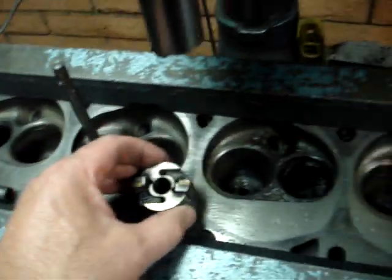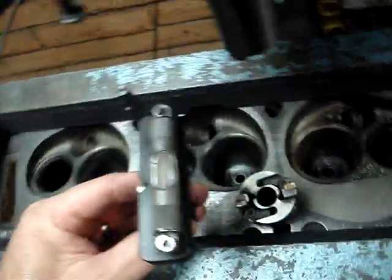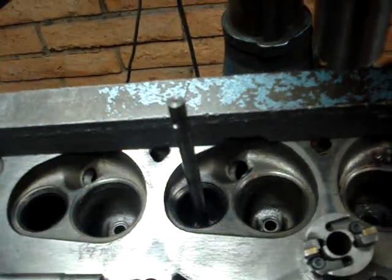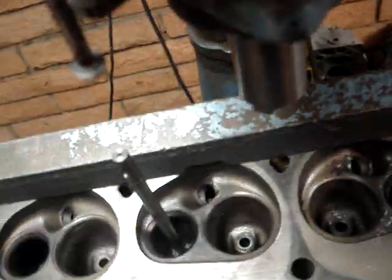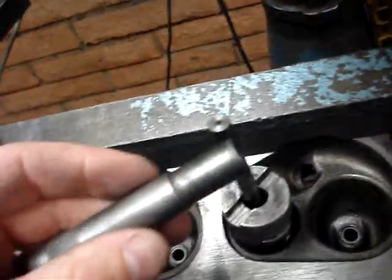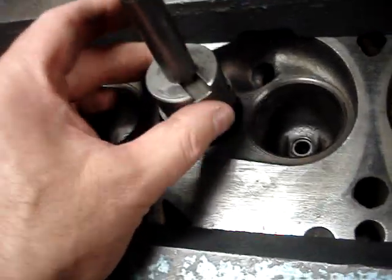The cylinder head has been leveled — it has to be leveled to the machine because everything has to be square. The way we do that is we use a level that actually mounts onto our pilot. Our pilot is in the guide there. We have a level we can set up and we level the head that way. Once we get the head level and squared to the cradle and the table — this is our cradle on our machine — then we can go ahead and set up our tooling.